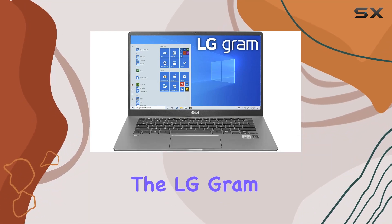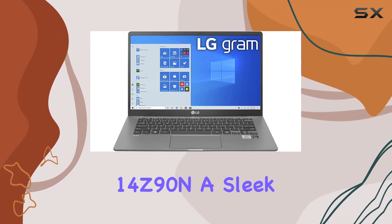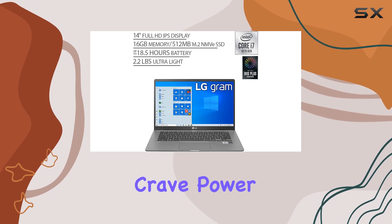Today, we're diving into the LG Gram 14Z90N, a sleek laptop designed for those who crave power on the go.